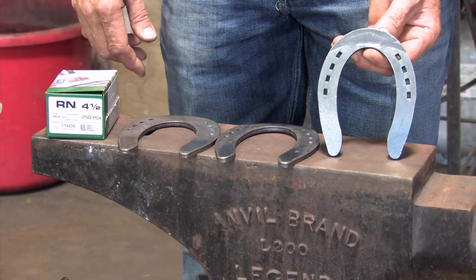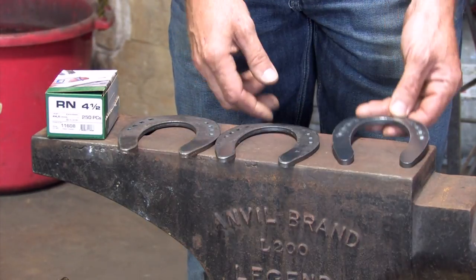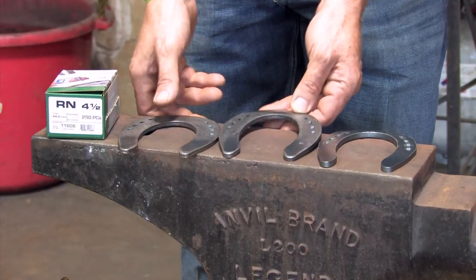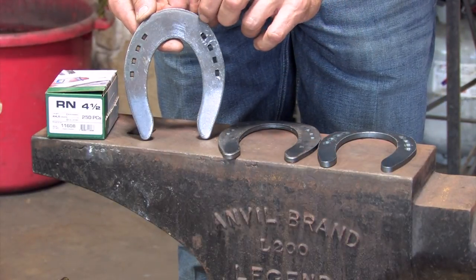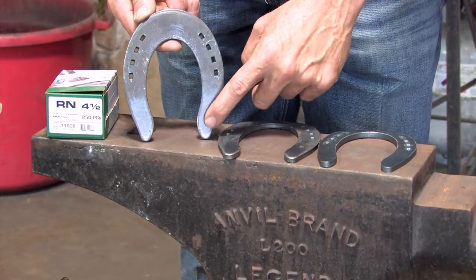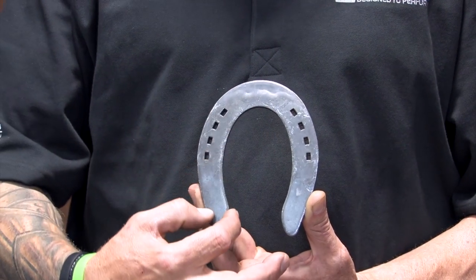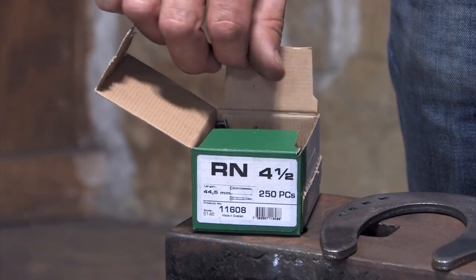I have the 7/8 inch plate — it's quarter inch thick, 7/8 of an inch wide. I have the one inch plate, quarter inch, one inch, and the inch and a quarter. It's again one quarter of an inch thick, inch and a quarter in the toe and has a slight taper to the heels. This particular shoe is one inch in the toe, has a slight taper, and it's punched for a Mustad 4.5 race nail.